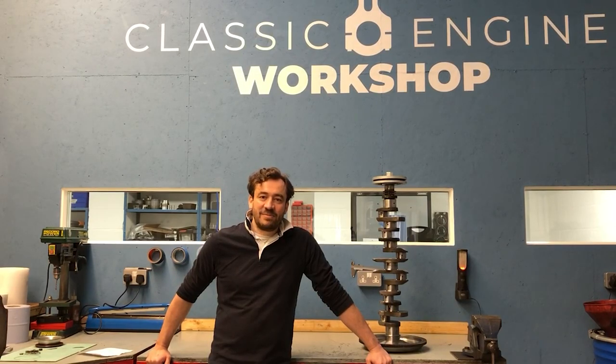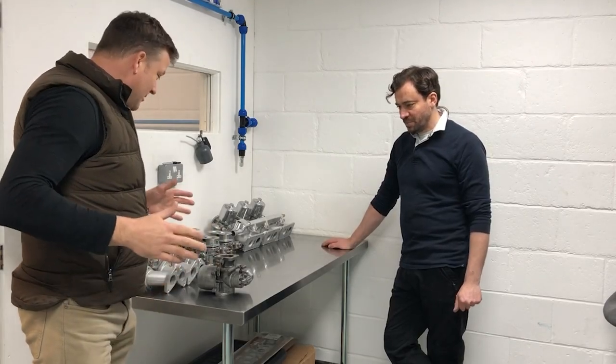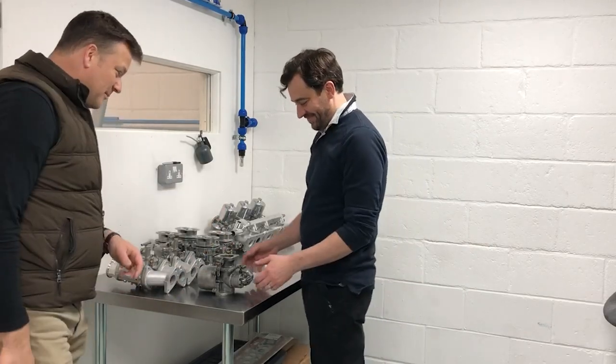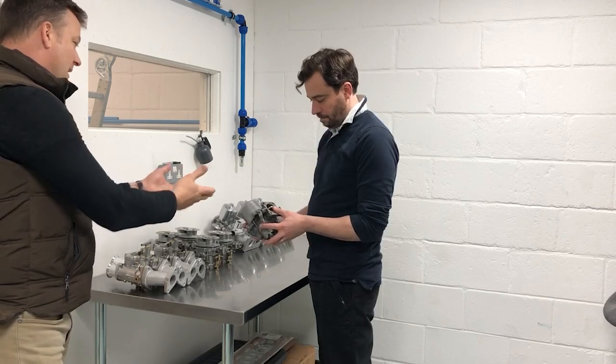This is Classic Engine Workshop, a facility where we rebuild classic and sports car engines from the post-war period. We've got a wide range of projects going on at the moment - German, Italian and British sports cars, including a couple of E-Type engines which Graham's going to be following along with in this series of videos. So being middle-aged men, we need to watch our carbs - but these are obviously a completely different example. A carburetor is about mixing air and fuel - so beyond that, how does a carburetor work?